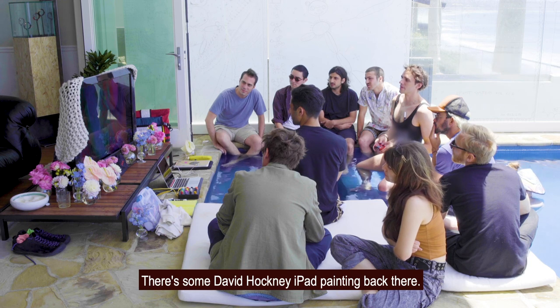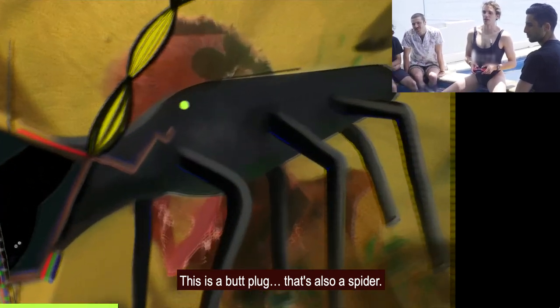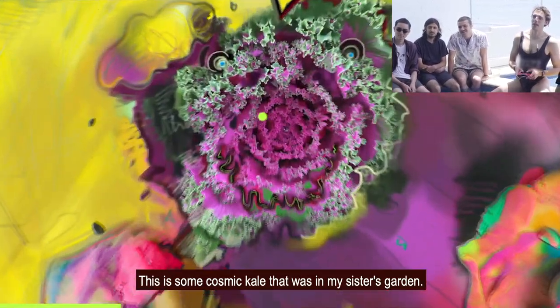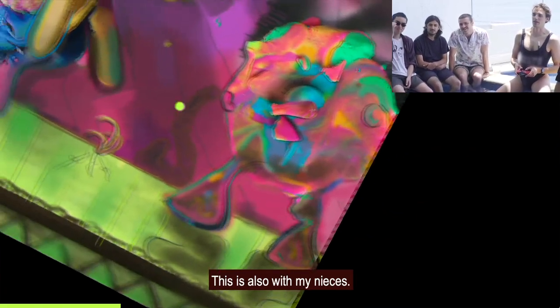Here's some David Hockney iPad painting — nod to David. This is a butt plug that's also a spider with a blonde girl. This is some cosmic kale that was in my sister's garden and some Play-Doh I was playing with.